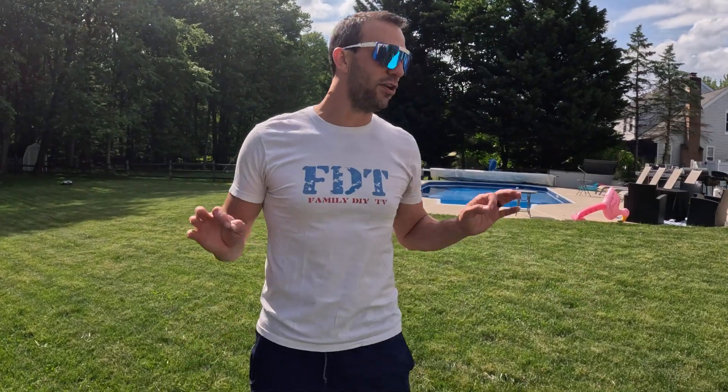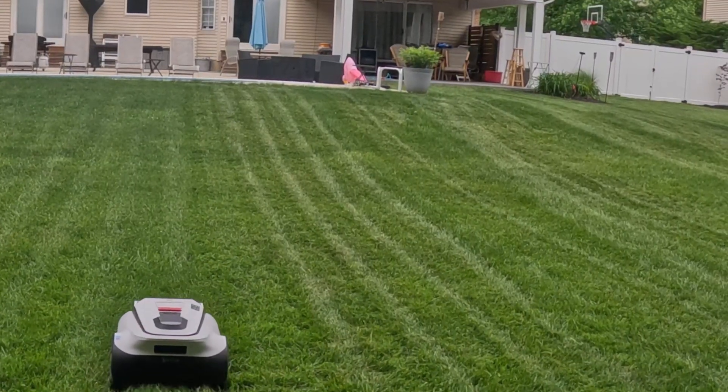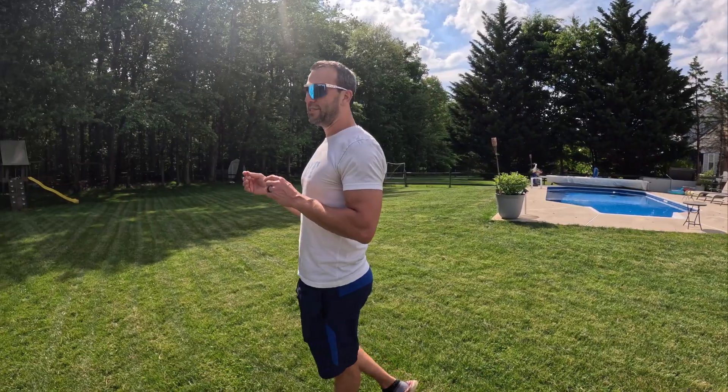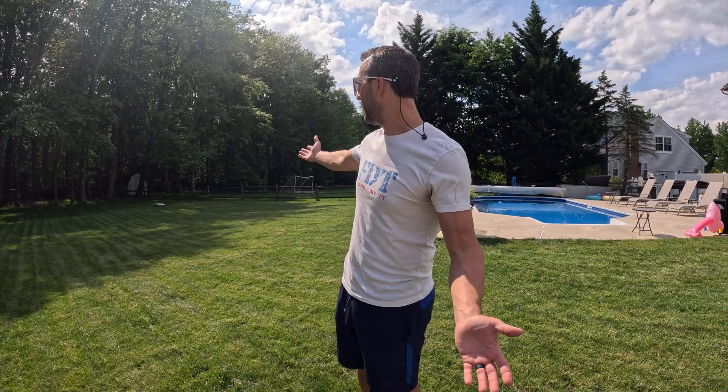One thing they could add is an option in the map to say 'use true edge here, don't use true edge here.' That would be useful because I'd turn it off at the flower bed and on everywhere else — it hasn't had an issue anywhere else doing the true edge, which means no weed whacking, which is really nice. Another issue I ran into was when I first got it, it wasn't cutting all the grass. I'd cut and it would leave little splotches of high grass. I reached out, they said to use enhanced mode and high grass mode, which I did, but it still didn't work. Then I ran it in enhanced mode one way, moved the cutting direction, ran high grass mode and enhanced mode again — then it cut it. Ever since I did that, this has been great.